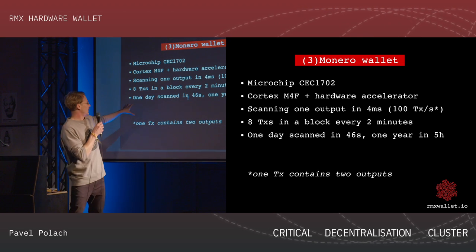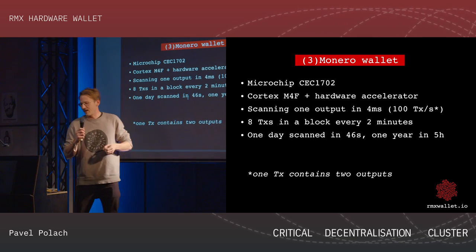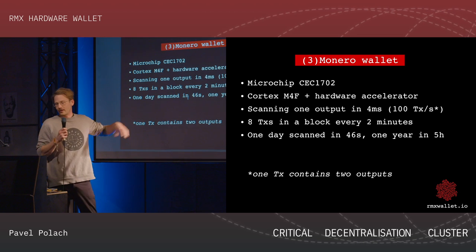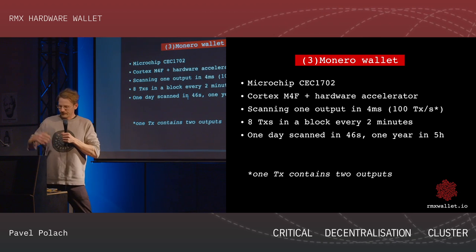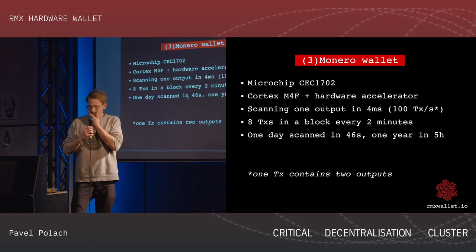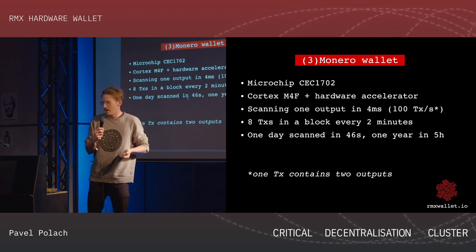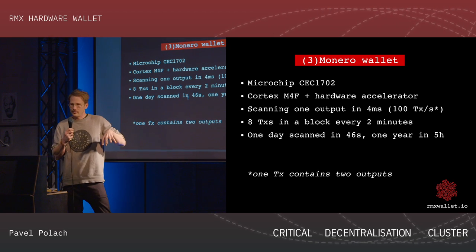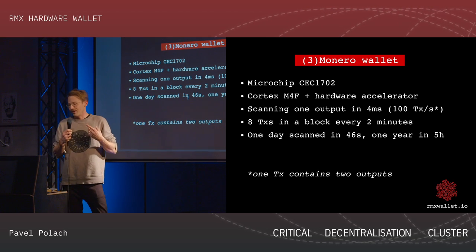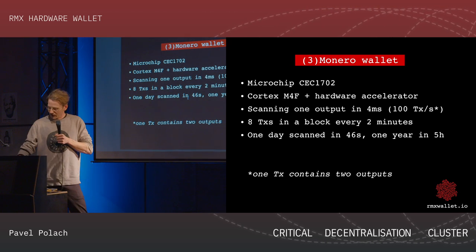Those numbers are what we estimate could be feasible. We have a working wallet right now but it's a little slower than those estimates — there is a lot of room for improvement, and I believe we can get close. There is also a big question: right now there are maybe seven transactions per block on the Monero mainnet, which could be enough for our project now, but in the future with more transactions we will probably need something faster.